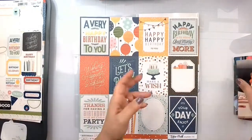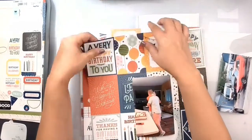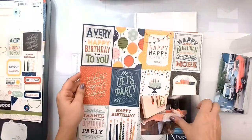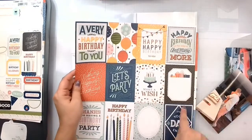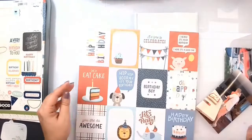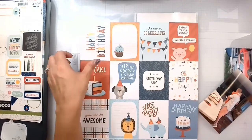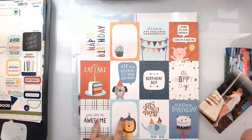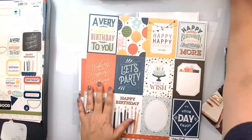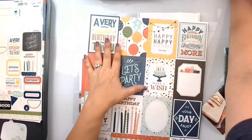So basically I guess I should just tell you the plan: I'm going to trim this one down and mat it on this one - this will be the first one. Then we'll kind of do one like this and one like this, and then come in with ones that we can cover up things. I'll probably get a journaling bit on there, and I'll be back after this is all cut the way I need it to be cut.